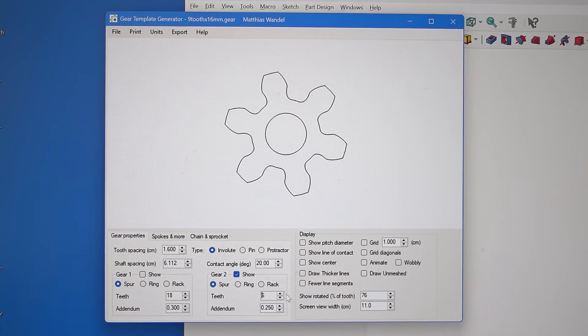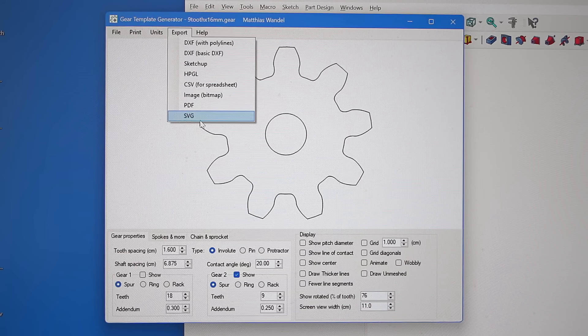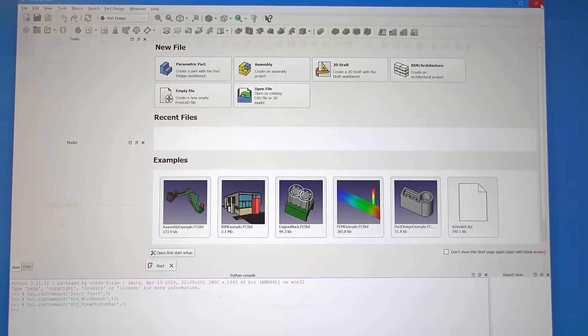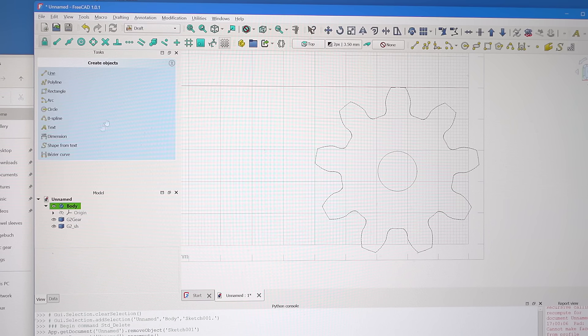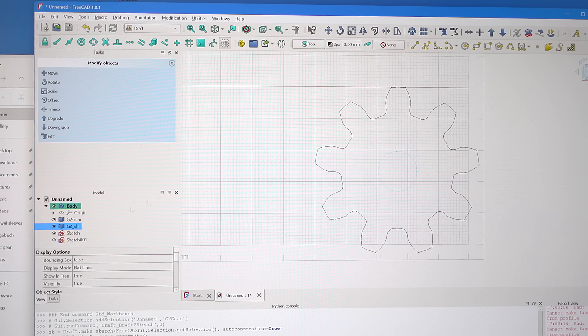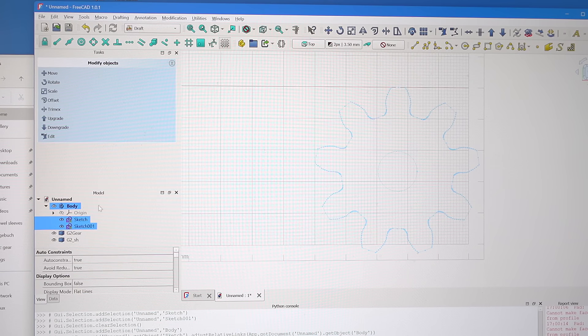So I designed the gear with my gear program because that's what I know best, and I'm going to export that as an SVG and then start FreeCAD and import that. Now to make these imported geometries actually usable I have to go into draft mode, then select one of these and use this button way on the right to convert that into a different kind of geometry. And now both of these need to be moved into the body before I can actually use them. These are things that all took a long time for me to figure out.